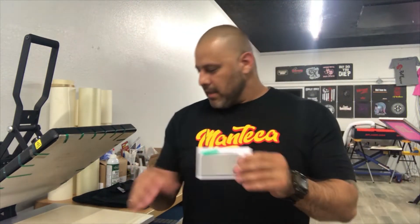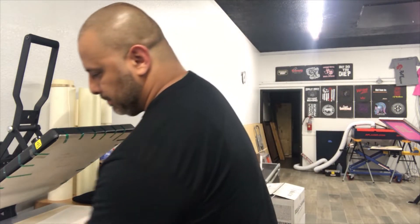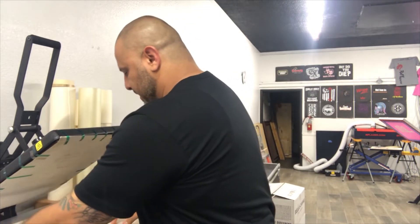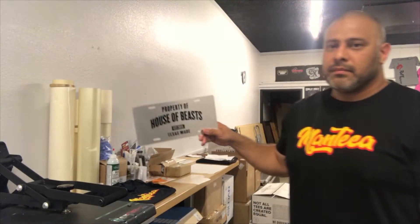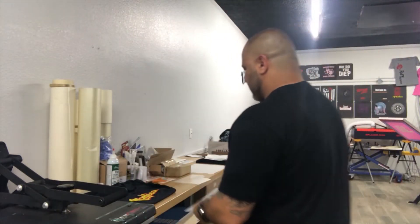I'm moving on to the next item which is this aluminum business card — anodized aluminum, kind of a 'fake' business card format. These are all pressed at pretty much the same time and same temperature for sublimation. Look at that — pretty cool, right? It's never going to wash off, you can put it outside, it should last. There's always something else you can add to it.